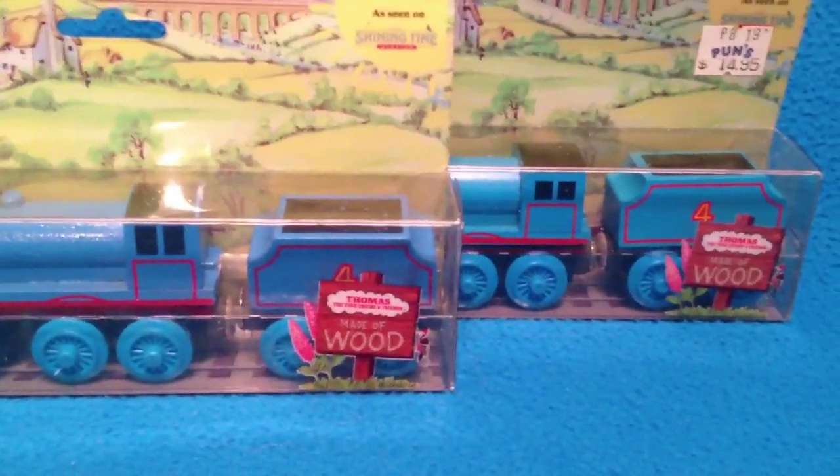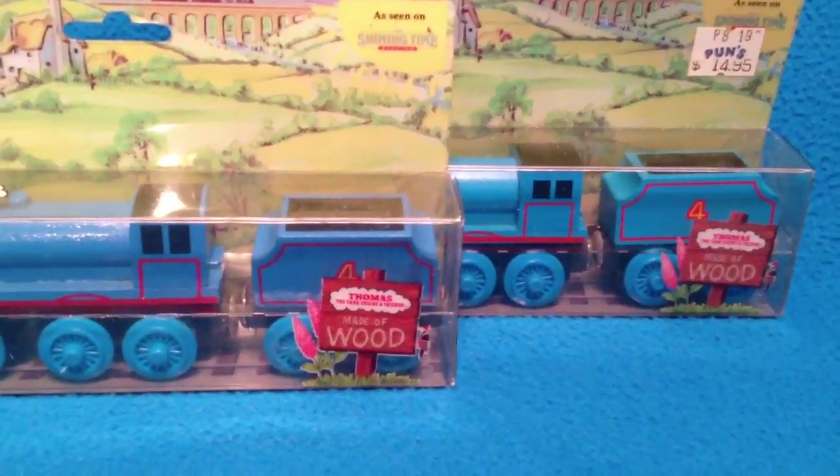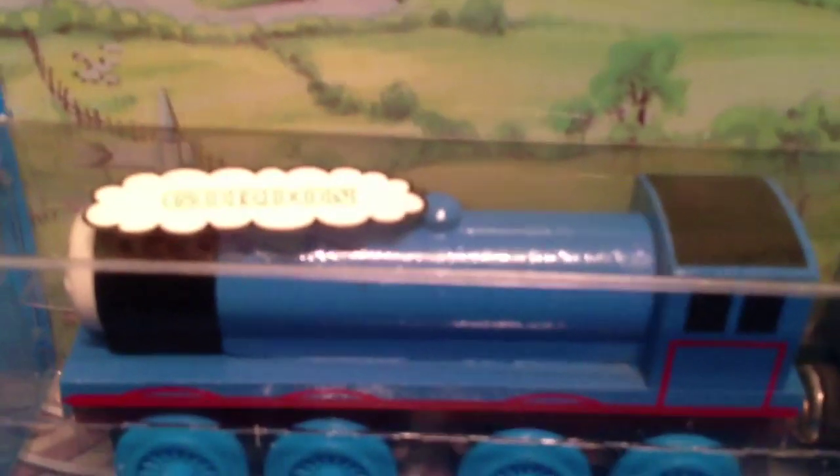I want to show you something — the windows on the cab are different. One's a little bigger; the one on the right's a little bit smaller. I talked about the color differences in the paint. The coal on this one has a kind of speckled paint, and this one is just painted black. Also, the paint here runs all the way into the top of the cab, whereas over here you can see blue on top of the cab. The domes are a little bit different too — this dome points out a little bit, and the one over here is a little flatter.